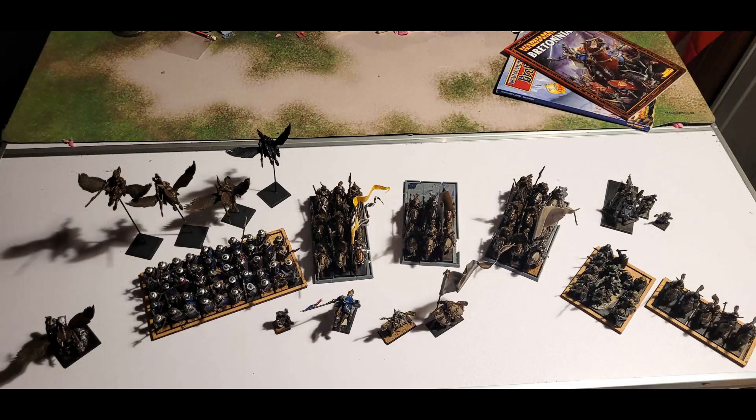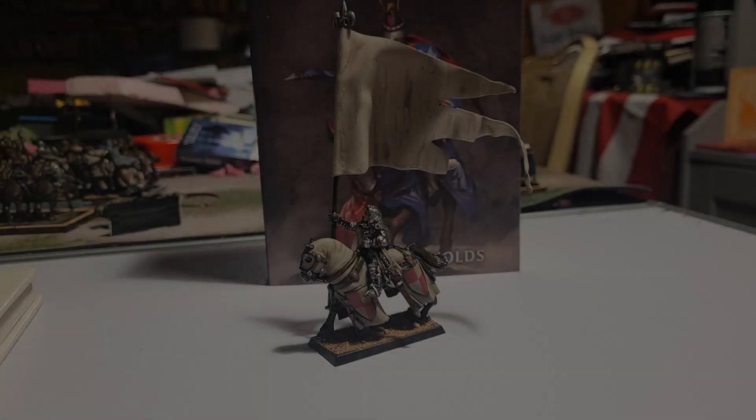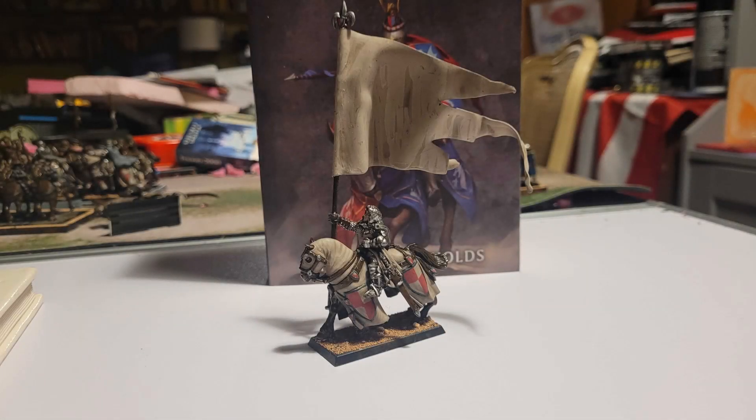So I bought a used Bretonnia army a few years ago for a good price. It was all assembled and primed. Some of the units even had paint down on them too. They did a tremendous job doing conversion work, especially on the banners.